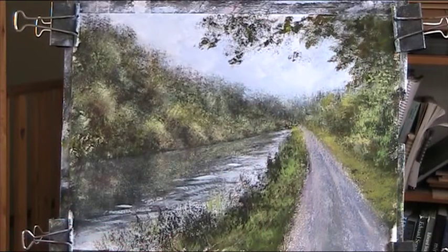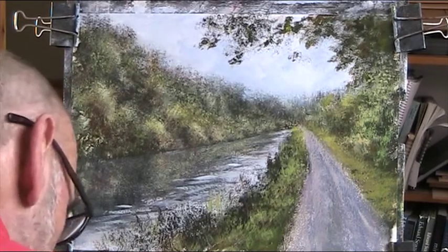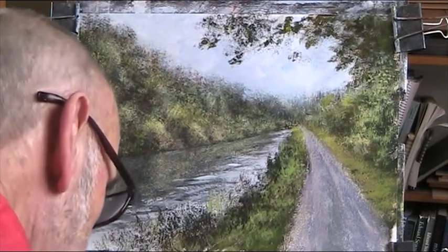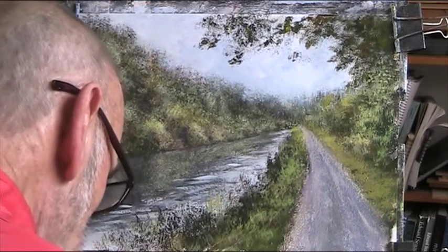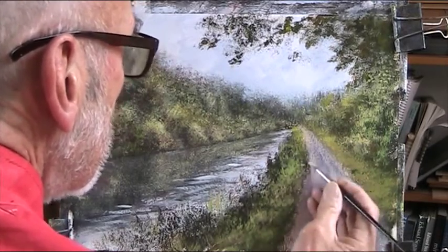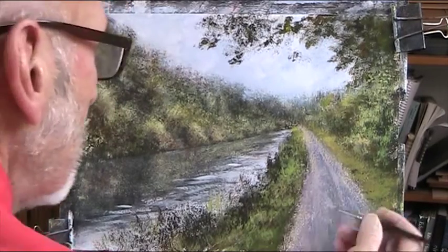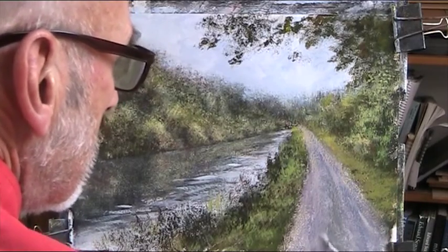Let's lighten up this path a bit — a bit of ochre, a bit of sienna, a bit of blue. It's quite light in here.